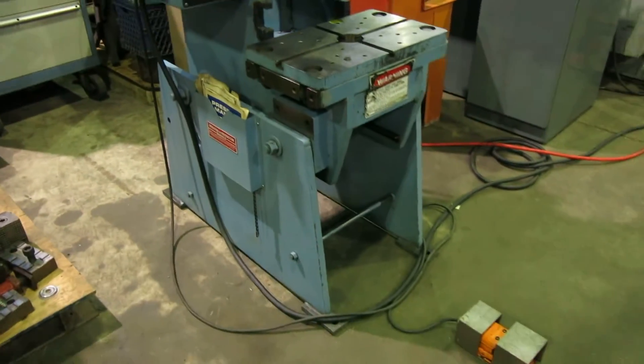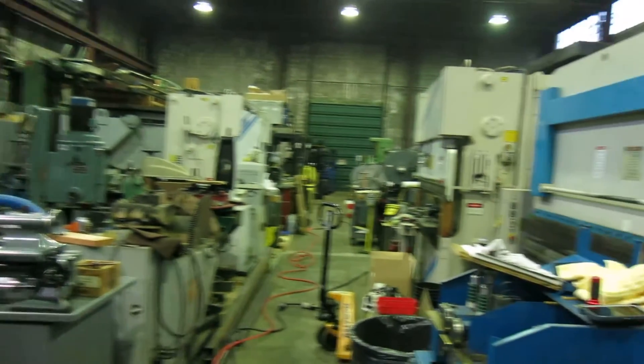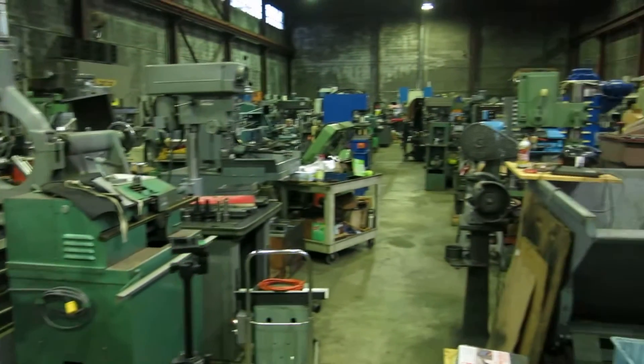Check this machine out and more at MullenMachinery.com — that's M-U-L-L-I-N-machinery.com — for all your tool room and fabricating needs.